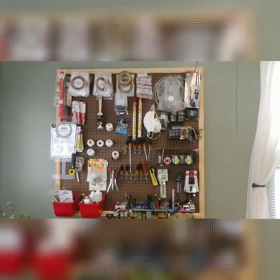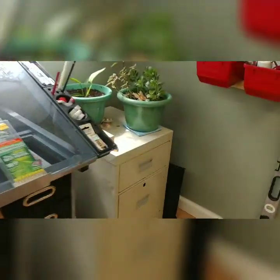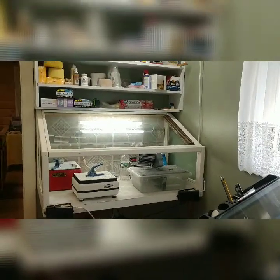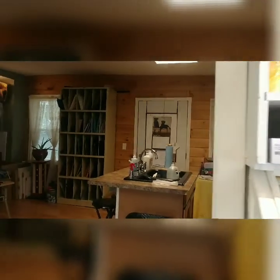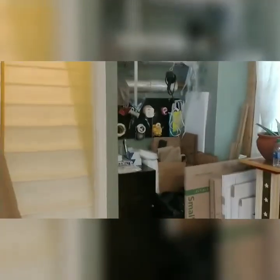Thanks to my husband for my pegboard — I love it. I keep some of the patterns in here. There's my drawing station and my grinding station. And over here is my shipping area. Now we'll go upstairs.